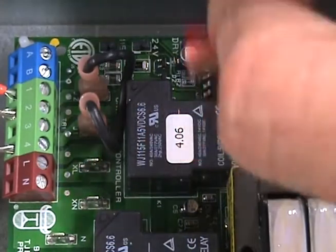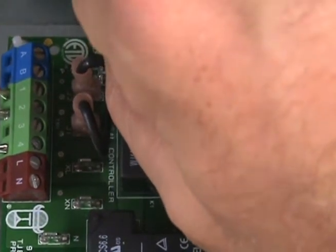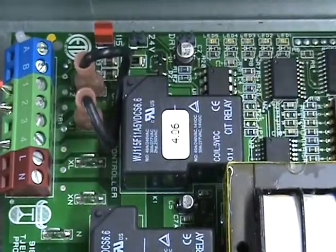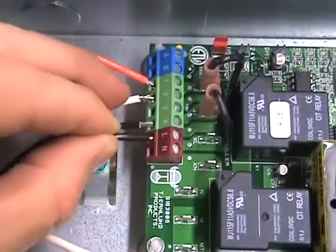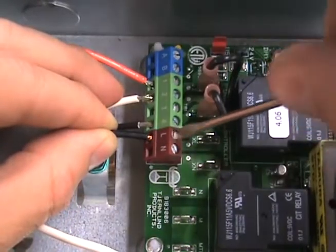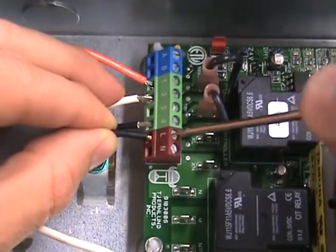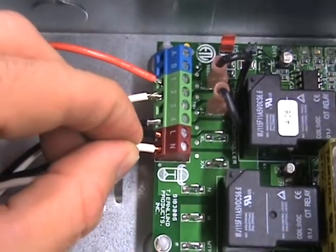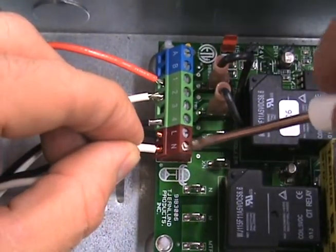Next, make sure the red voltage selector is on the 115 volt position. Finally, connect the 115 volt power supply voltage to the L and N terminals on the UC-1. It is important to note that the installer must supply overload and disconnect protection.